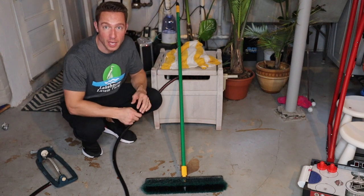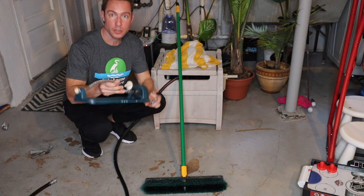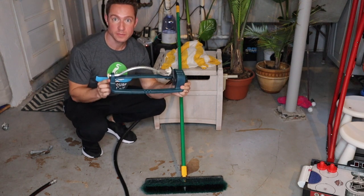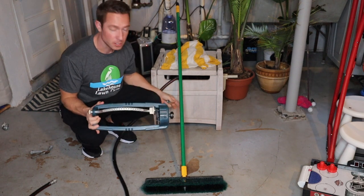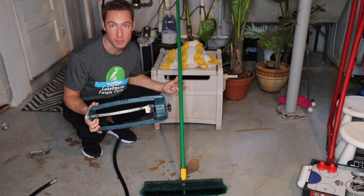My hose is all thawed out, no more ice in there. What I'm going to do next is take my sprinkler that I use to water my grass in the summertime and a broom that I use to sweep out my garage. These two things together are going to be the basis of what makes this Zamboni.